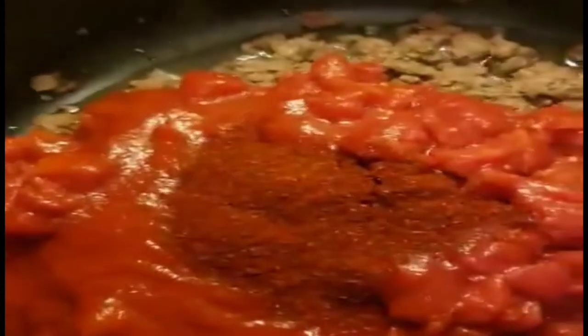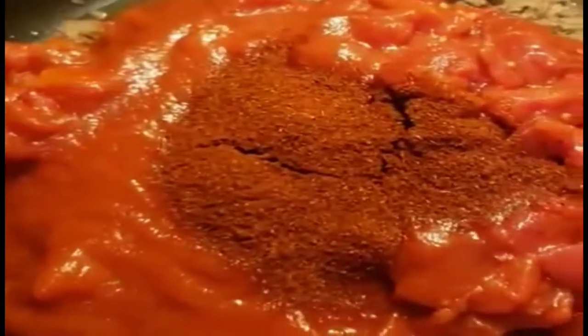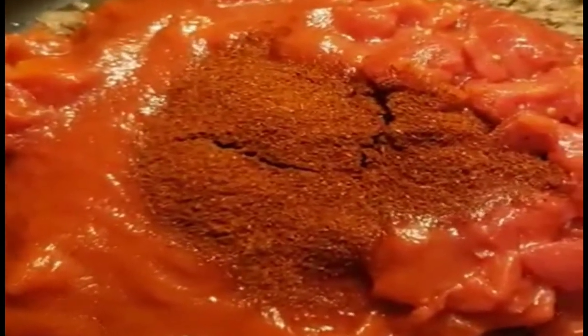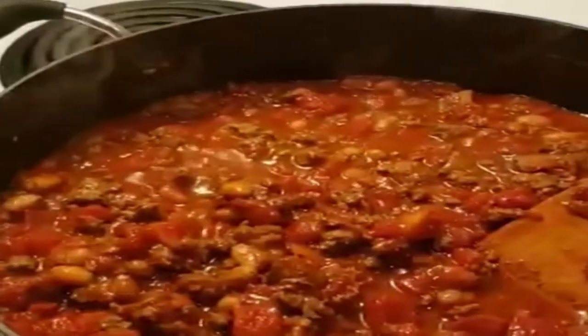Then we're going to throw a little crushed red pepper in there. So let's see — we got tomatoes, tomato sauce, chili powder, going to throw a little red pepper. So you guys are seeing my chili being made. Hopefully it tastes as good as it looks — usually it does.